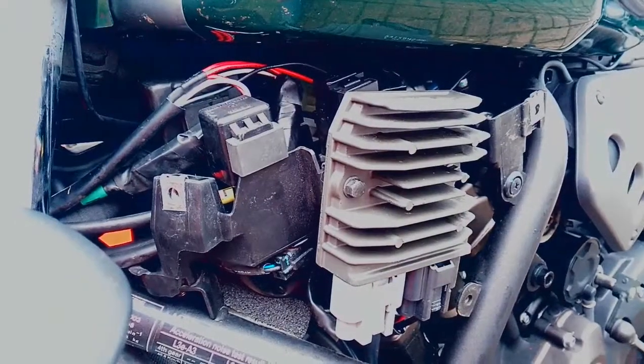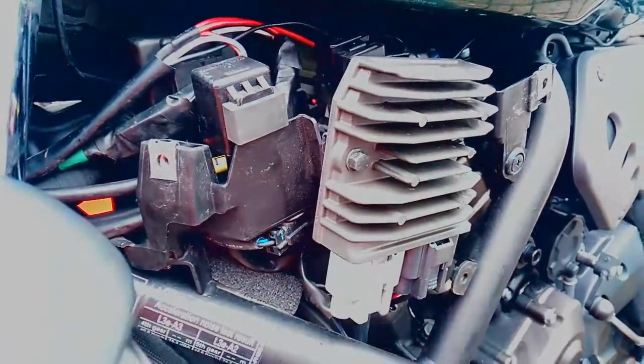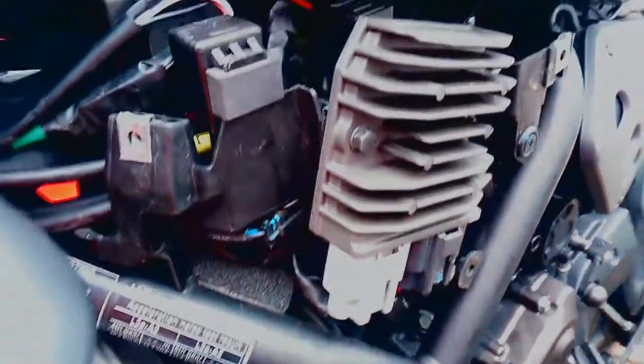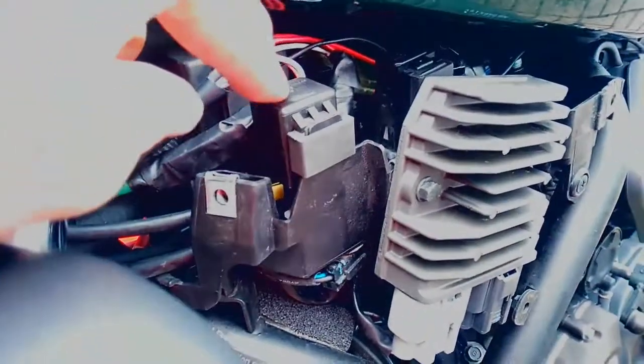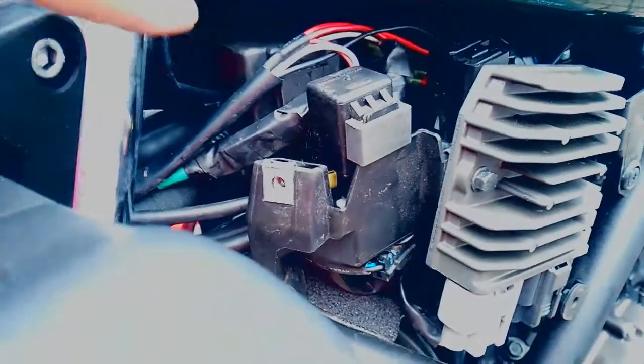Round at the front of the bike, on the left-hand side underneath the front panel, we have a large heat sink, behind which is probably the voltage regulator rectifier, with a few electrical plugs on the bottom. We also have a few relays — I think this is a light relay, not sure what the one behind it is, something behind that.